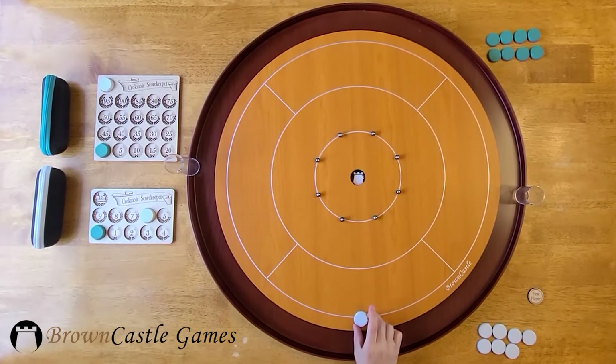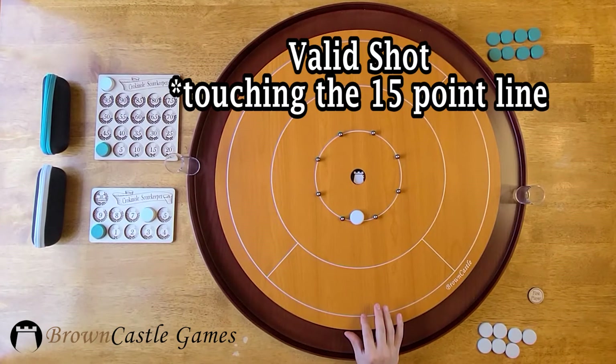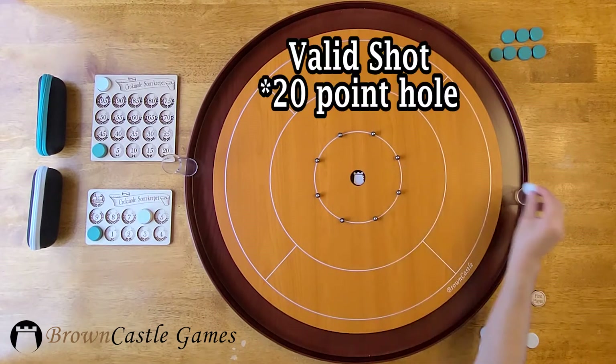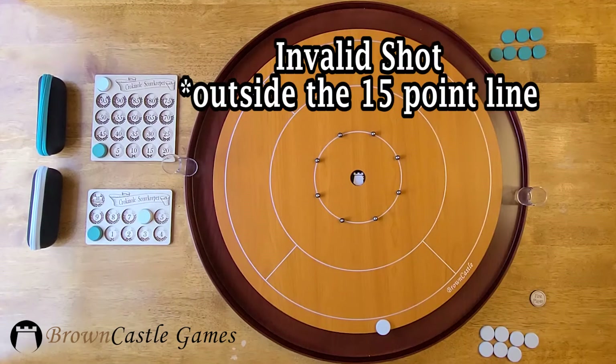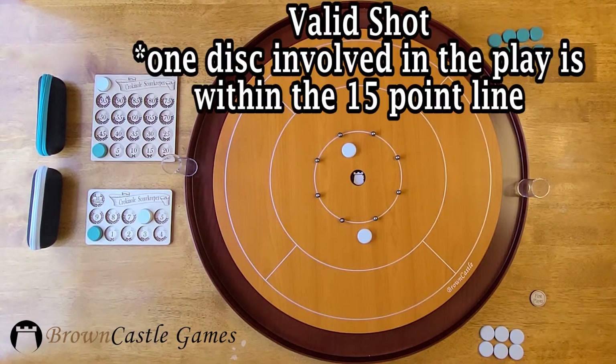Let's look at another example. Here is a valid shot where the disc is touching the 15-point line. If it goes in the 20 hole, remove the disc and set it in a 20 holder to be scored at the end of the round. If there are no opponent's discs on the board and your shot does not land within the 15-point line, remove it to the gutter. Only one of the discs involved with the play has to land within the 15-point ring, so this is a valid shot.